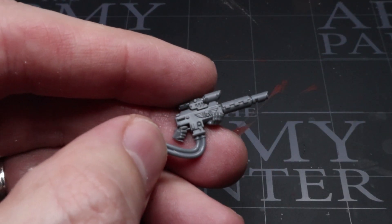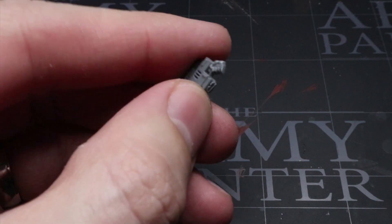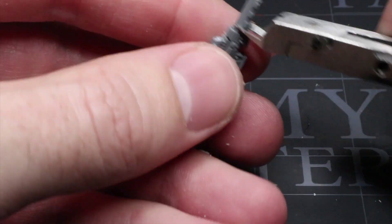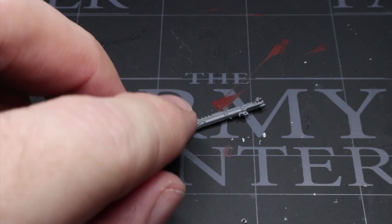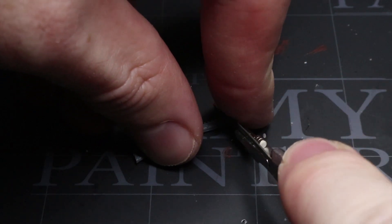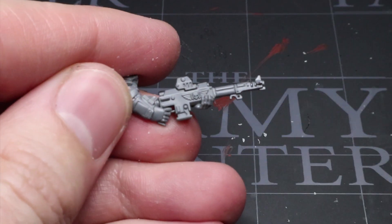The arms and weapons are also coming from the Tempestus Scions kit, but we need to make a few adjustments to move them away from the hot shot lasgun aesthetic and closer to Solar Auxilia weaponry. This involved first removing the pipe feeds from the bottom of the rifle using clippers, then clipping away the scopes from the top, leaving the centre part as a hollow sight. Finally, clip away the barrel and replace it with a more archaic looking galvanic rifle barrel from the Skitarii Rangers kit. Make sure you hold down the end of the barrel when cutting, otherwise you'll be crawling around the floor looking for it — just like I had to do. Glue the two components together to create a slightly different looking las weapon that vaguely resembles the more archaic weaponry of the Auxilia.